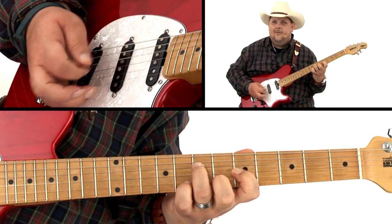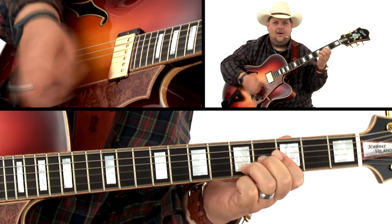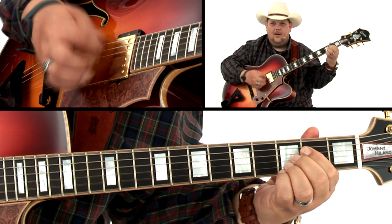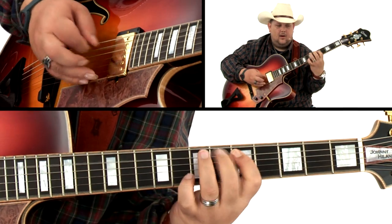And finally, we'll blow the dust off our cowboy hats by moving chords around in a western swing track in the key of G. Along with the video lessons in this course, you're also going to get standard notation, tab, and all the band tracks to work with as well.